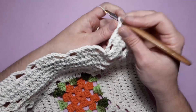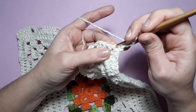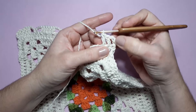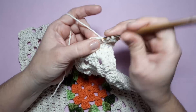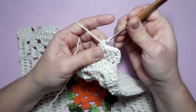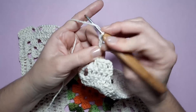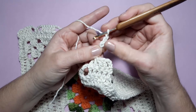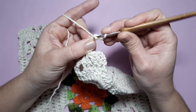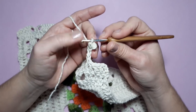Agora viro. Vamos trabalhar em carreira de vai e vem. Aqui eu só vou repetir ponto alto sobre ponto alto. Comecei aqui com três correntinhas pra dar altura do meu ponto alto. E aqui, só vou repetir — onde eu ver ponto alto, é só repetir ponto alto sobre ponto alto. Faço uma, duas correntinhas. Seguro aqui na segunda. Faço mais três, volto aqui, conto daqui pra cá — um, dois, três. Puxo uma laçadinha, fico com dois na agulha e tiro os dois. Vou fazer o meu picô assim, fechando com um ponto baixo.